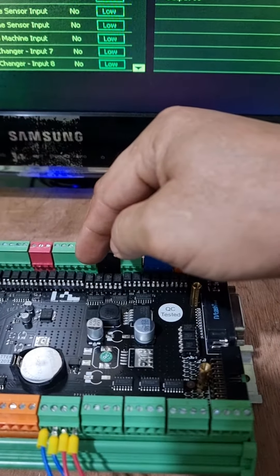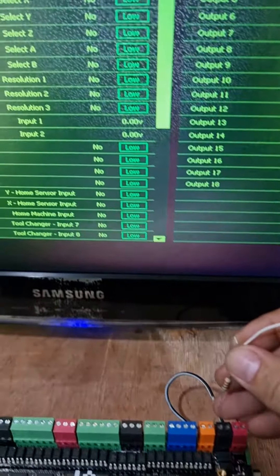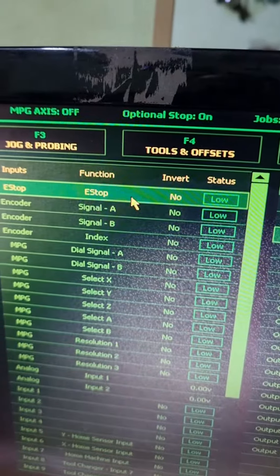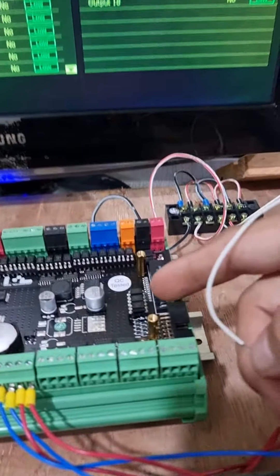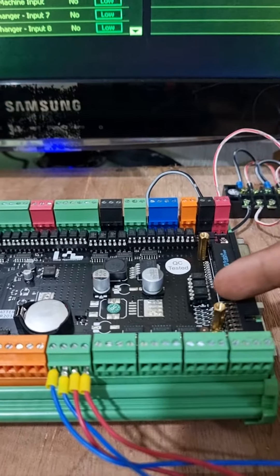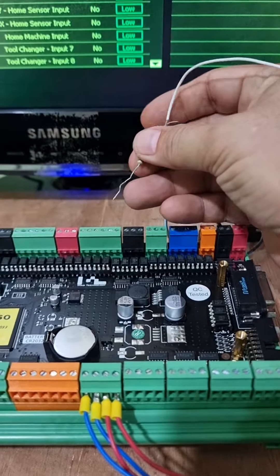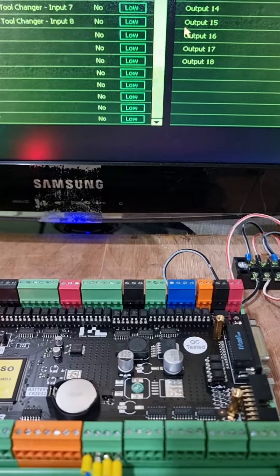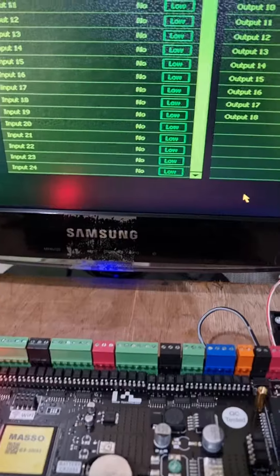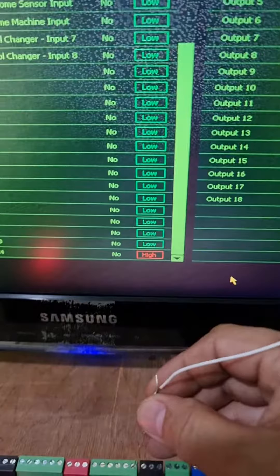I test it now — it's still not working. But the one I put there, I test input number two, input number 24, and it's working.